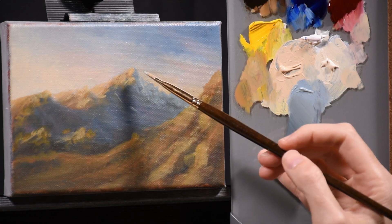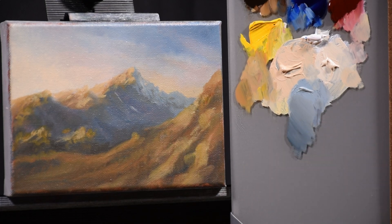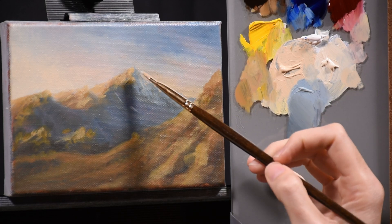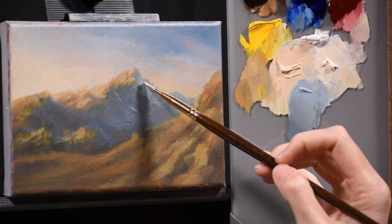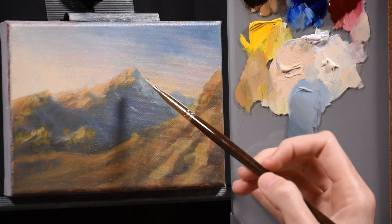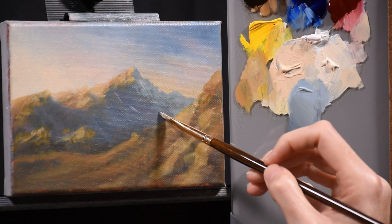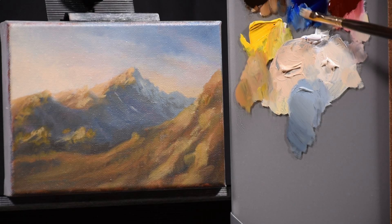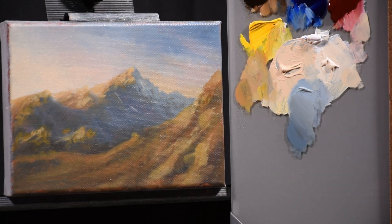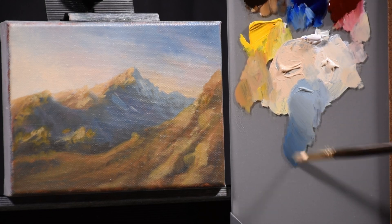Even in shadow, you won't have a perfectly flat surface just because the sun isn't hitting it. There's still variation created by rocks that jut out, recesses, parts that face the sky directly, and some snow which I'll add later. I don't want a flat wash of blue — it needs to have the rocky appearance of the highlight side, but within its own tonal range and color range. It's the play between light and shadow even while completely in shadow. The shadow color is ultramarine and burnt umber to create that darker shade.